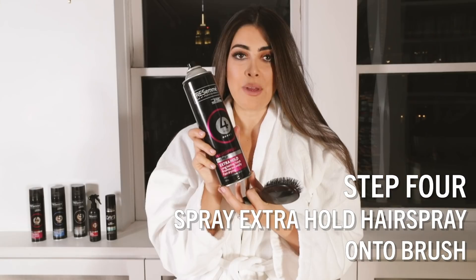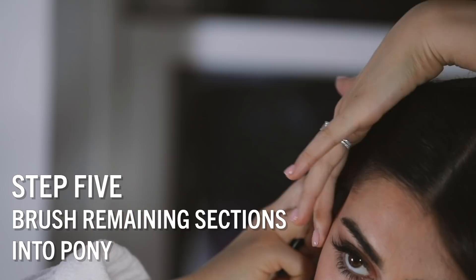Now I'm going to use Tresemme Extra Hold onto my brush and start to pull back my ponytail.